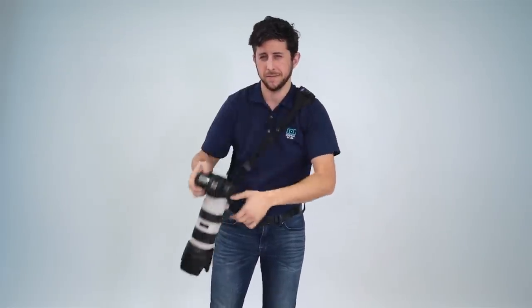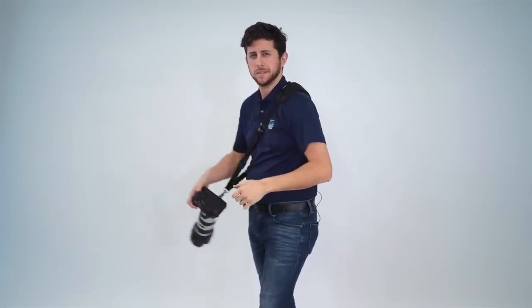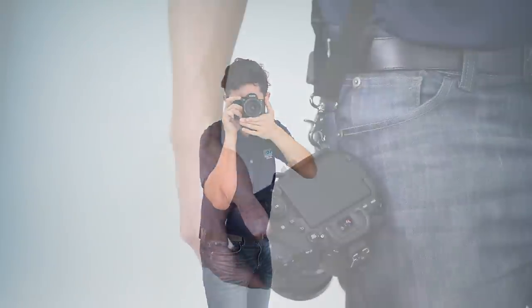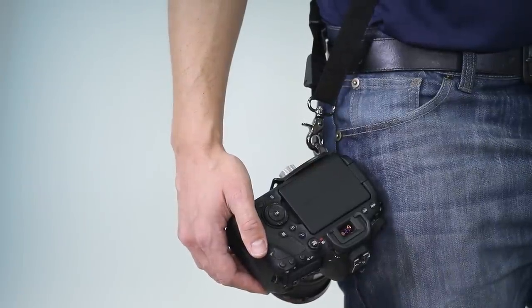The Altura Photo Rapid-Fire camera neck strap is a cross-body design. It's ideal for any DSLR, mirrorless, or compact system camera that accepts a standard quarter-20 thread mounting screw. The strap's design keeps the camera close to the hip, allowing you perfect access to the camera's grip so you can bring the camera up in an instant, ready to shoot.